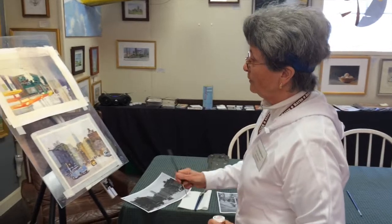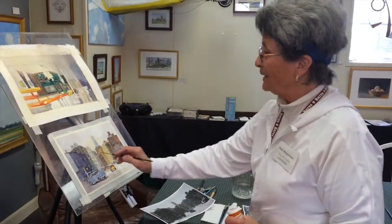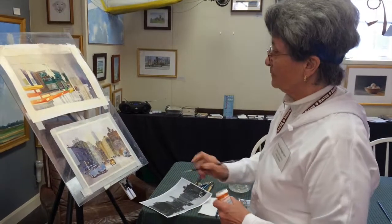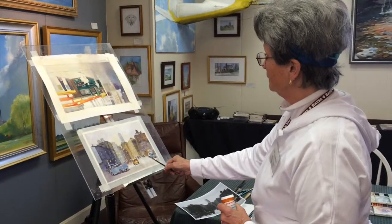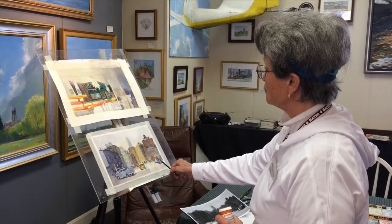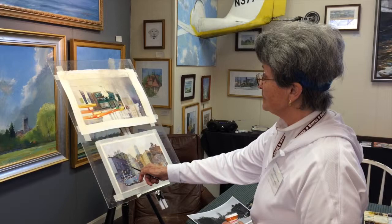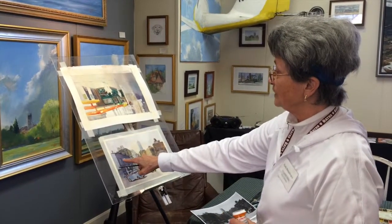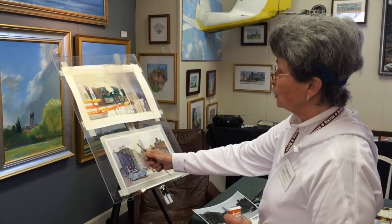With a painting this small, to try to do any detail and paint around the whites, which is the ideal way to do it — I've done that here, I've done that in the crosswalk, I've done that on this indication of a van here in the trunk of this tree. But in some places, like the highlights on these windows, if I had had to paint around that, I wouldn't have got this beautiful glowing wash, because you want to do that all in one go.